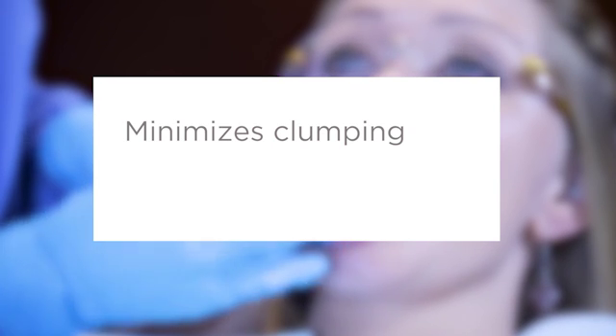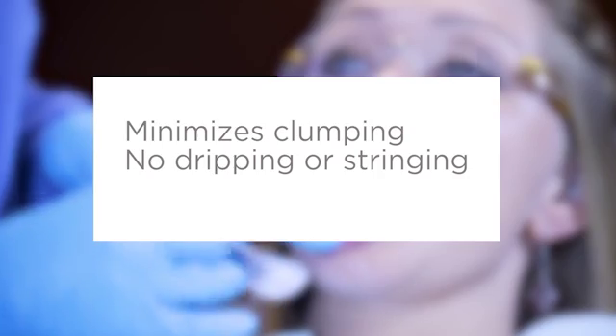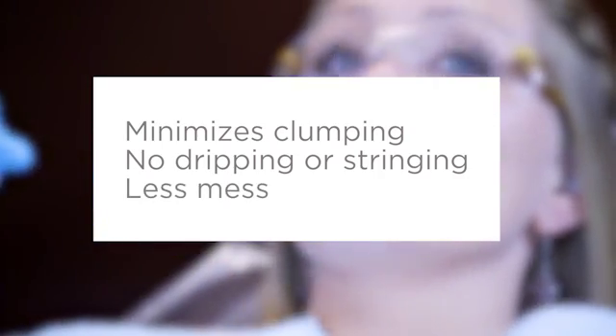90% of hygienists reported no clumping when the applicator contacted saliva. And Nupro White Varnish is uniquely formulated not to drip or string, so you can apply it with less potential mess.